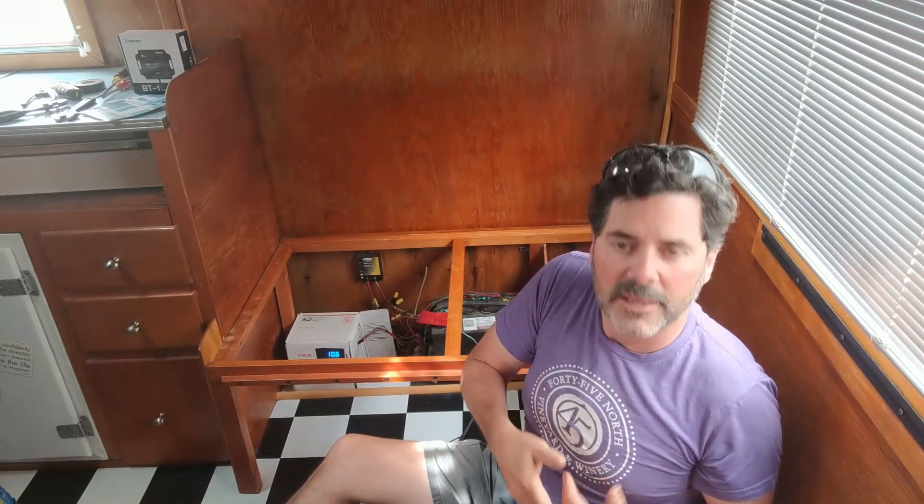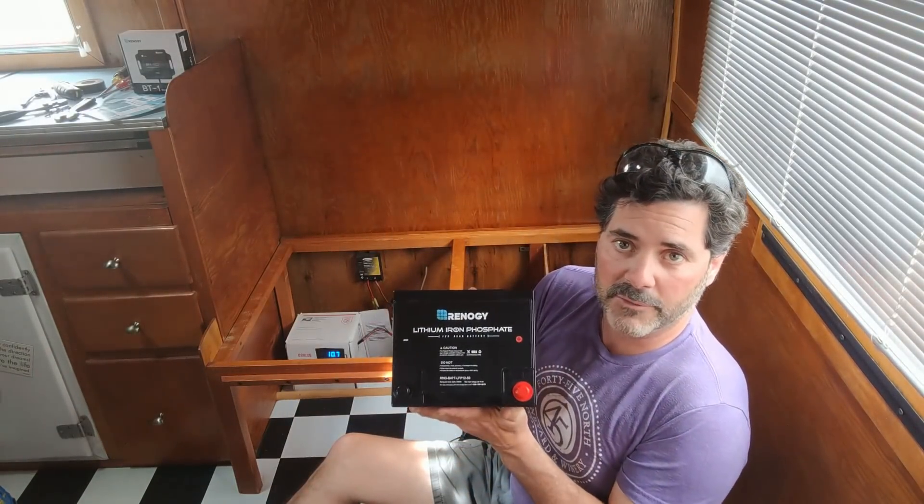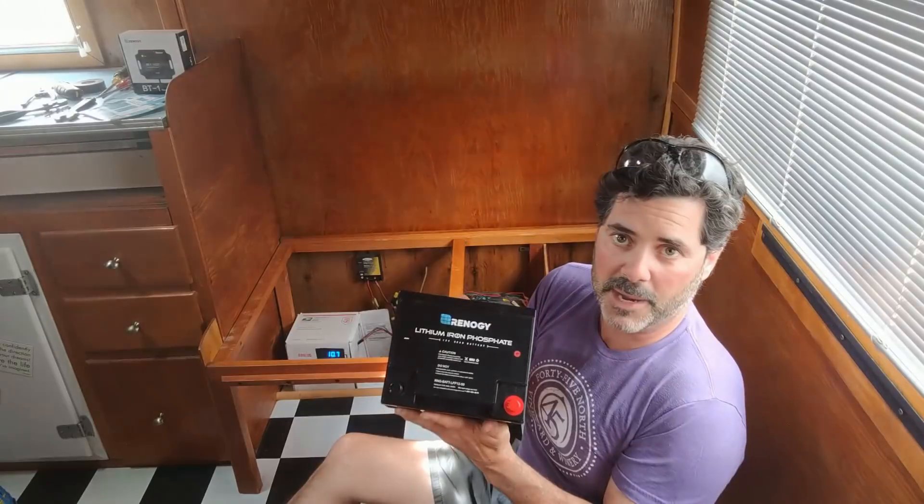You can only use half of that capacity in a lead acid battery, giving us 468 watt hours that was usable. We're going to be upgrading to the Renogy lithium iron phosphate 50 amp hour battery, which will give us 600 watt hours — that's an improvement of about 132 watt hours. So we're excited about that upgrade.